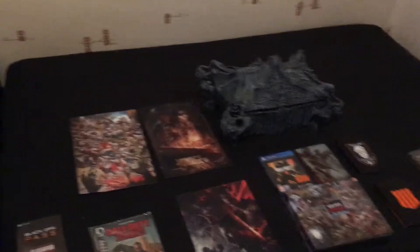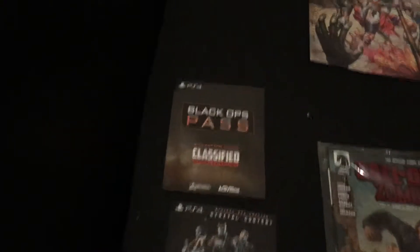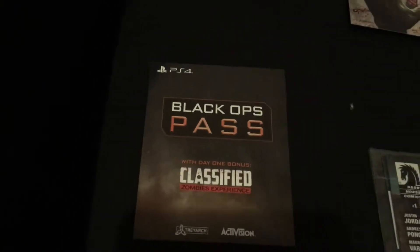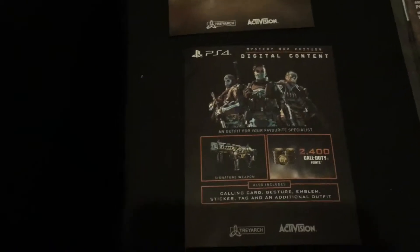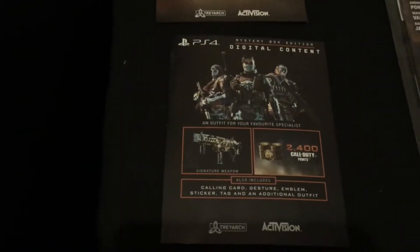This is everything that you get in the bundle. I'll start from left to right. You get the standard Black Ops pass which is basically the season pass. You get the downloadable digital content which is cool. Plenty of card points.